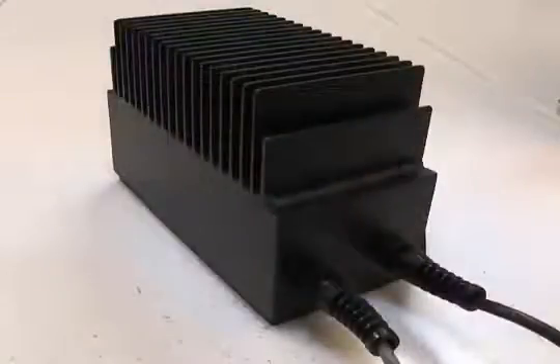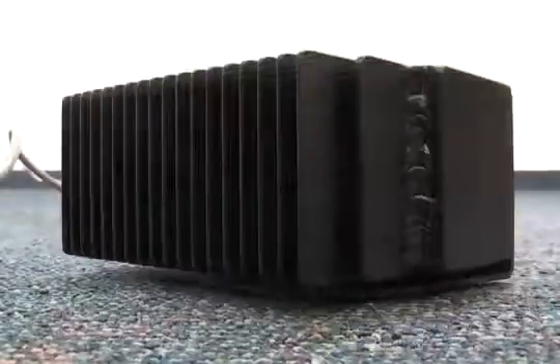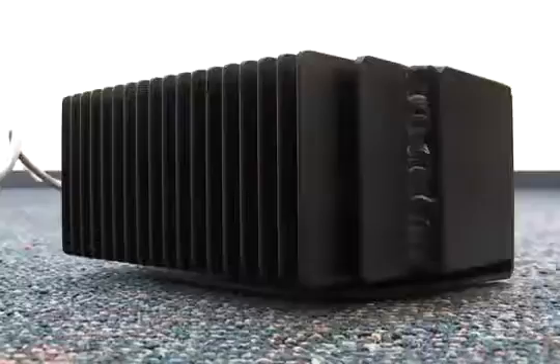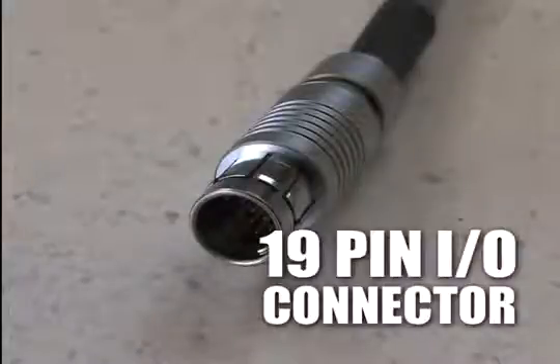The CMS5000 is 120-volt and 240-volt compatible. It uses a weatherproof AC-DC converter with a built-in surge protector. The instrument can be integrated into a SCADA system using a 19-pin I/O connector.